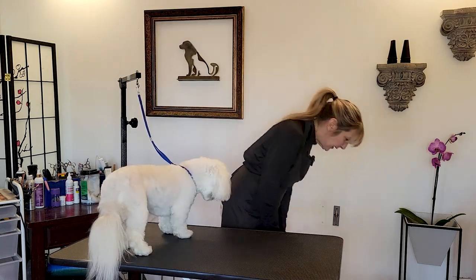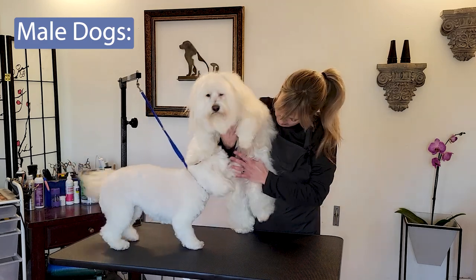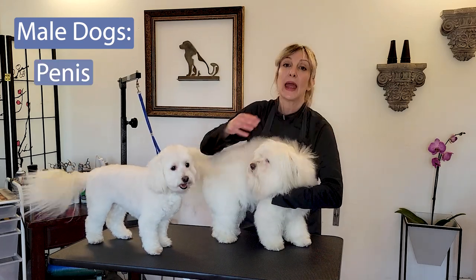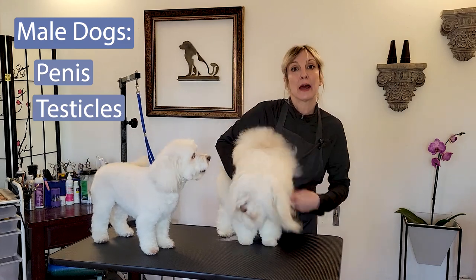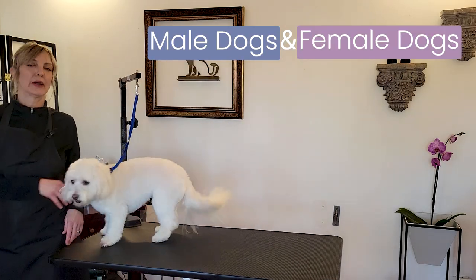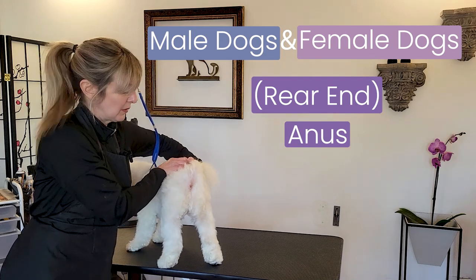For our boy parts — let's bring Dino up here — we are going to be shaving up and above the penis. He doesn't have any testicles, but there are also testicles we're going to talk about for dogs that are still intact male dogs, and how we're supposed to handle that with a sanitary. And then of course, on boys and girls the same, we've got our rear end, and we are going to be shaving all of that to make sure it stays clean.